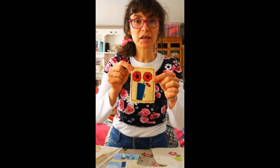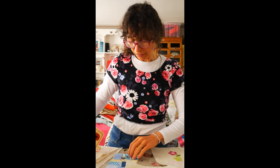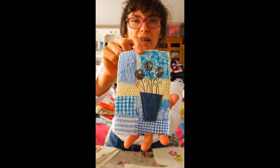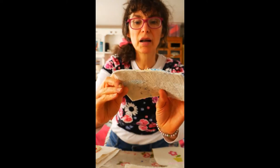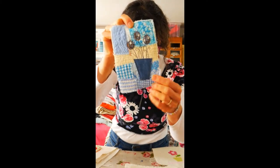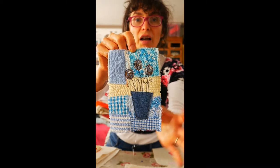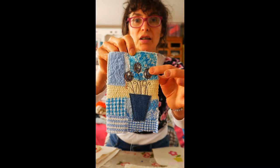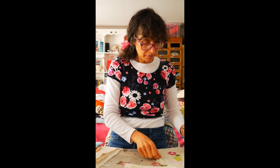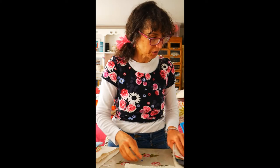You can make them all shapes and sizes - that's just a little teeny weeny one with some poppies. This is one that I did with a kind of patchwork effect - so the background, I think this bit was underwebbed on - just some simple flower shapes. Oh, that's the one I showed you to start with, so I won't show you that one again.